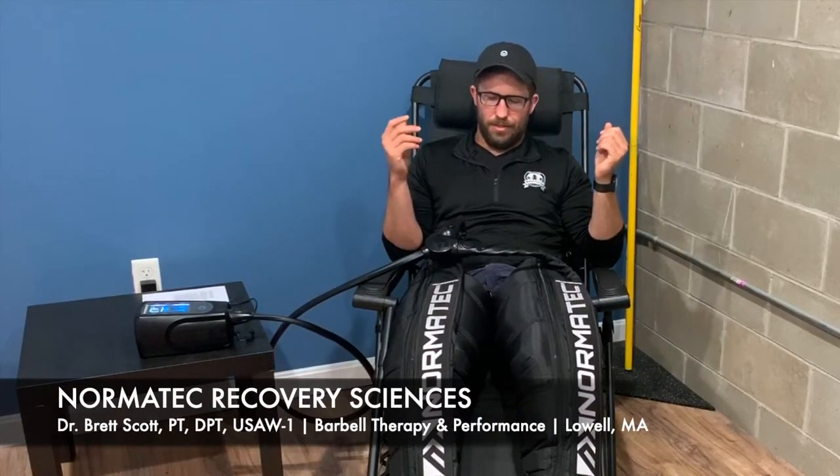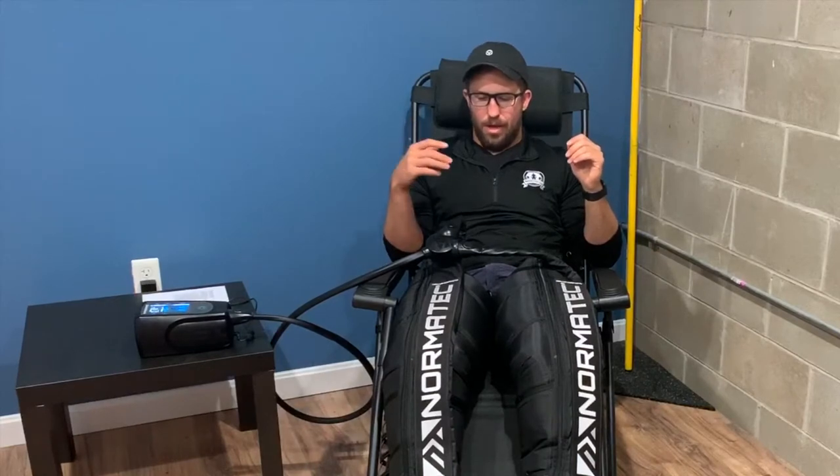So when someone starts to use the Normatech system on a regular basis, maybe once, twice, or three times a week, we're really speeding up that recovery and healing process.